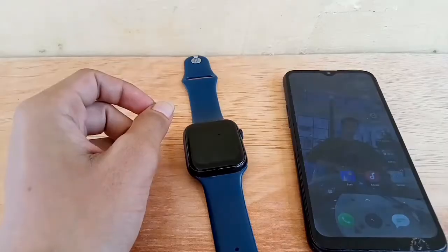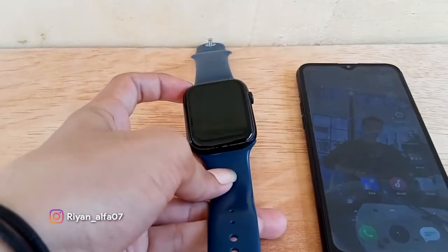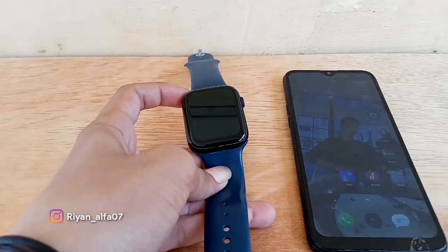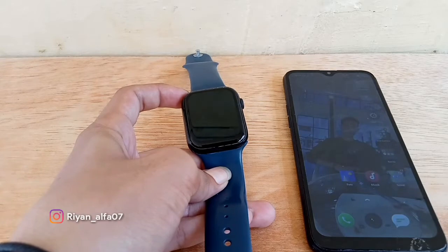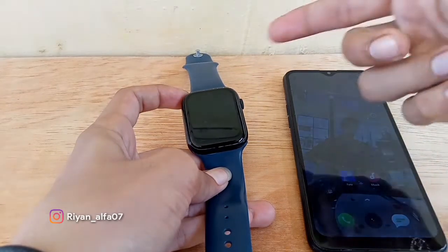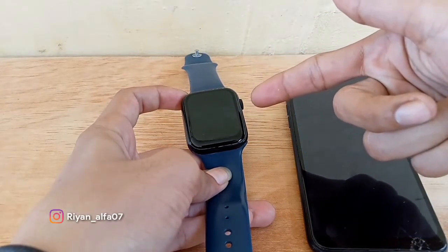Video ini dipersembahkan oleh Kiko. Oke guys, ini dia jam tangannya yang gua pakai sehari-hari. Di sini kita bisa baca fitur aplikasi dari notif WA, Facebook, serta panggilan. Notif-notif itu nanti bisa muncul di smartwatch gua ini guys, kalau ada yang masuk kita bisa baca di sini.